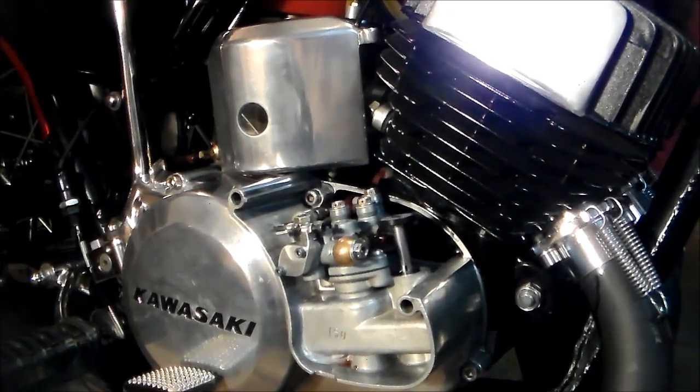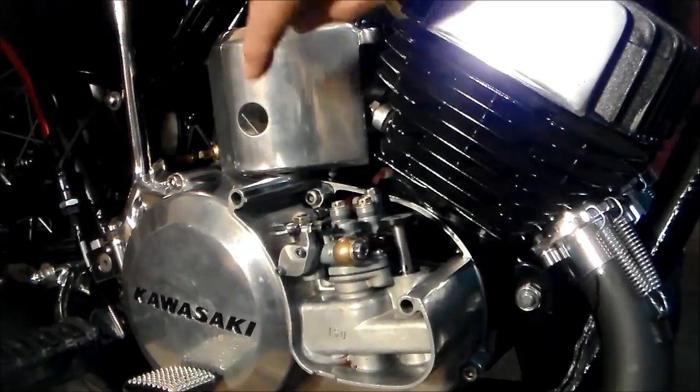Hey guys, just want to show you my spinny thingy — got her done. I bought a cable off one of the members, and I was out here thinking, well, I'll just get started on making this thing, you know, the parts I need. And it hit me — the easiest way to do this. This thing is so simple.